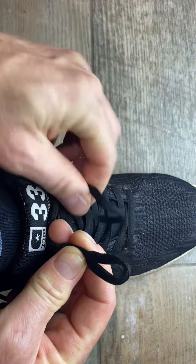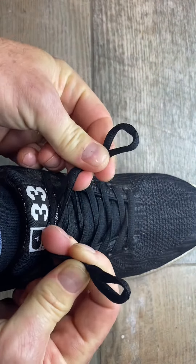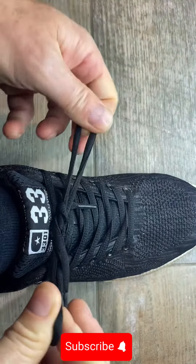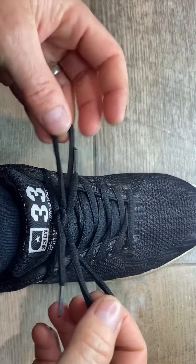You make two bunny ears with the laces however you can, and then you just tie those two bunny ears together. And that is the lace tied — that's one way.